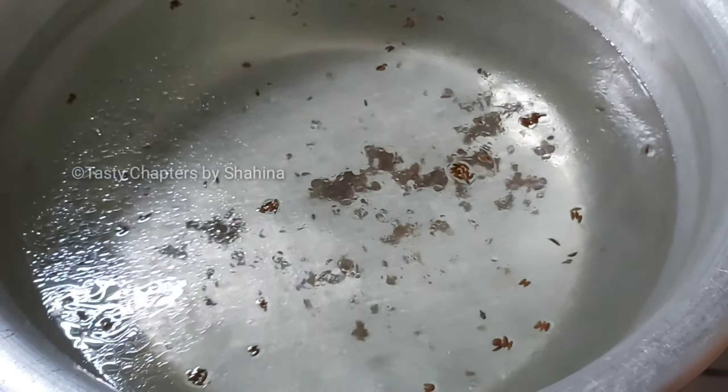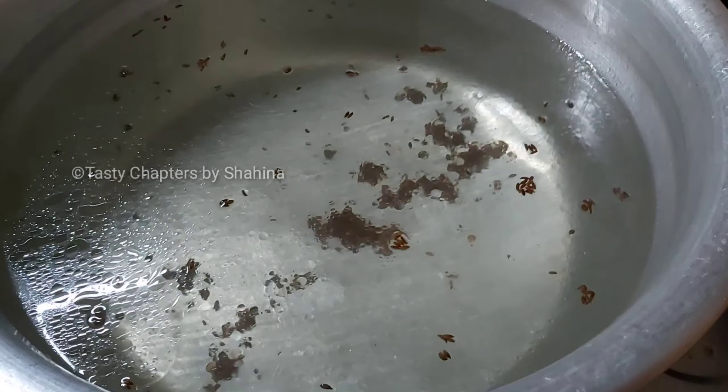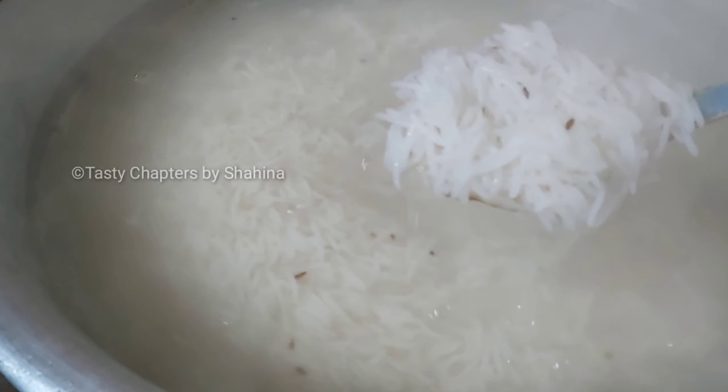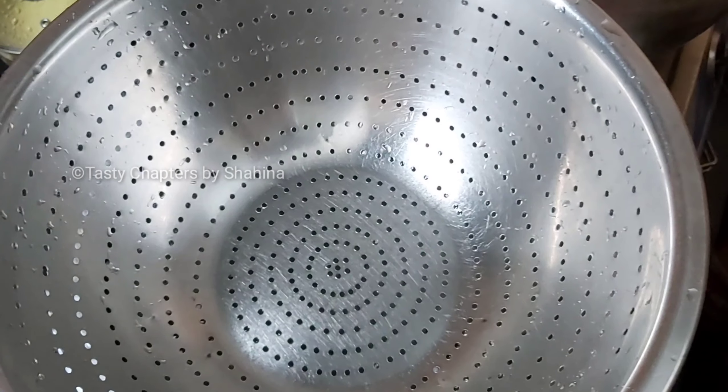We have rice and we will cook it. We will put 2 tablespoons of shajira and whole spices. We will cook it with 1 kg of basmati. We will cook it for 3 minutes.